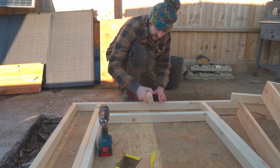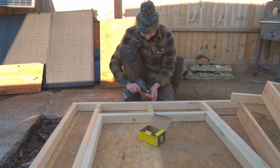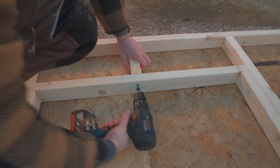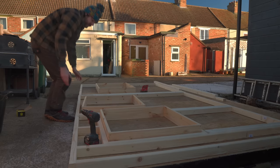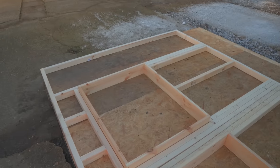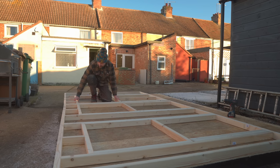The last piece for the window is just an extra support at the top. One frame for the window done - now I've just got to repeat the process for the other two windows. That's one side done with the frames for three windows in it, and now I'm going to get some long screws in and link the frames together.